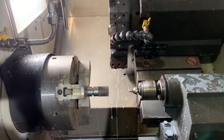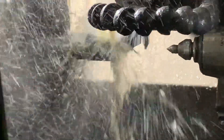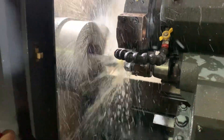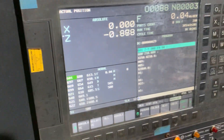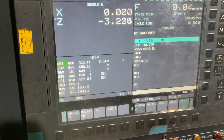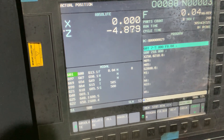Now the second part is going on — the second part is facing. Facing has been done. Now the tool is changing to center drilling. These are the coordinates of the center drilling: 0.04 mm speed. Center drilling — minus 7 mm inside for the center drilling.